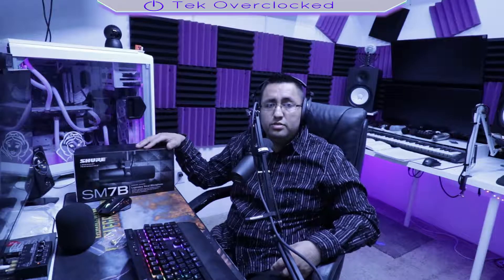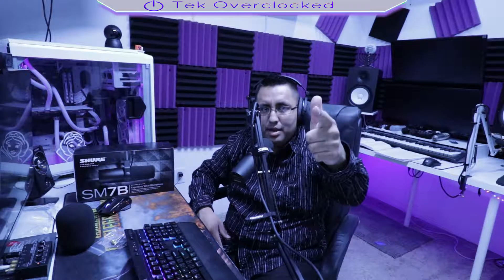Alright guys, this is Sergio with Take Overclock reviewing another amazing microphone. Those are my final thoughts — I don't know, don't pressure me! But there's more content coming: CPU overclocking, computer graphics card overclocking, mic reviews. Let me know, stay beautiful, bye now.